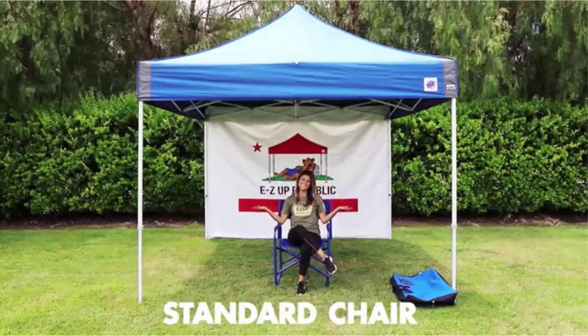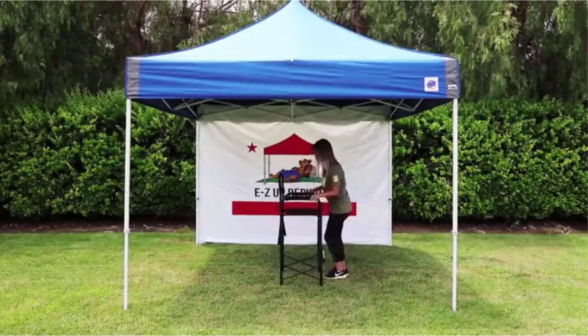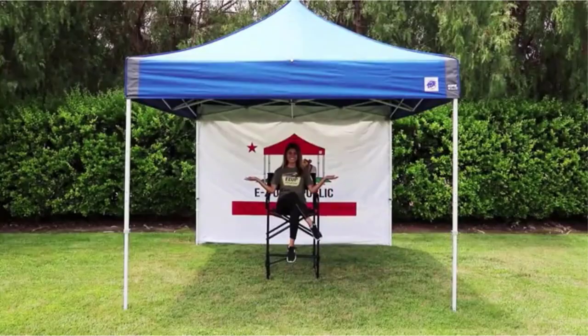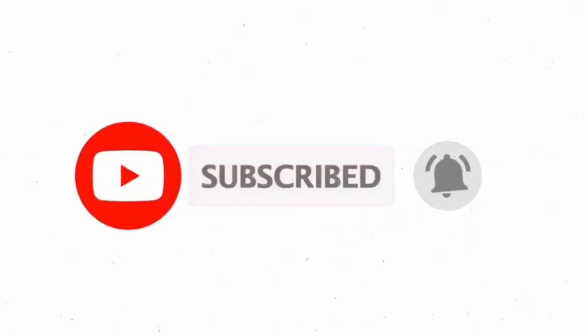That's all from my end. I make helpful videos daily, so do subscribe to my channel. If you need more information or want to know the product price, check out my description. For any kind of problem, please comment below. Stay updated with our products as it will make your life much easier. Stay updated with our website.